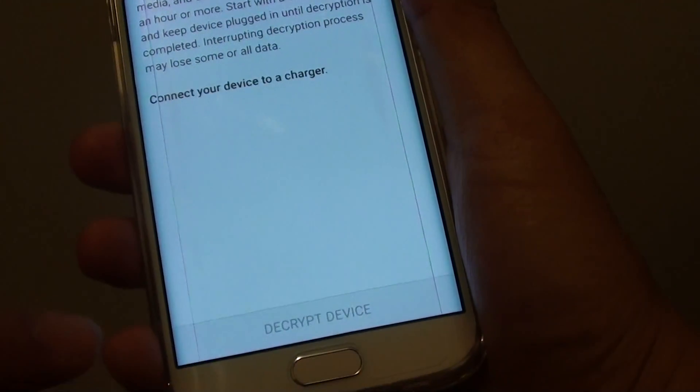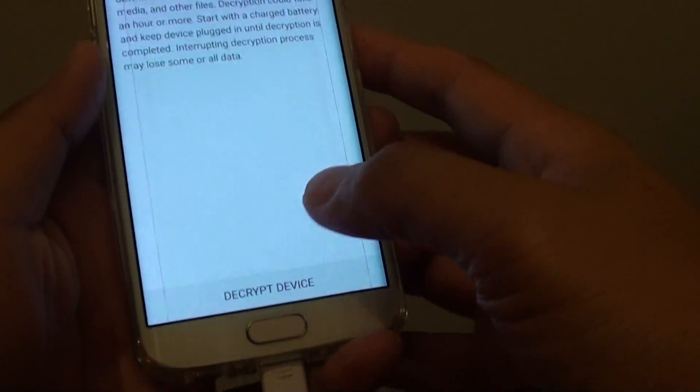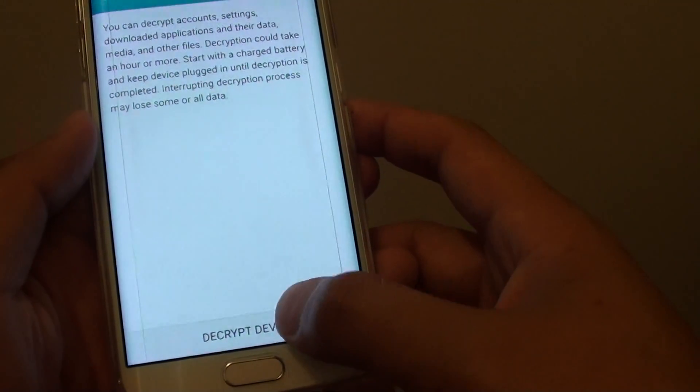At this point it asks you to connect to a charger. I'm just getting the charger and connecting it right now. Once you connect to a charger and your phone is fully charged, you should be able to tap on the Decrypt Device button.